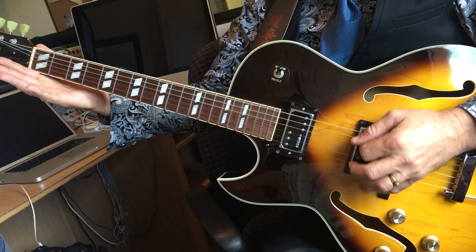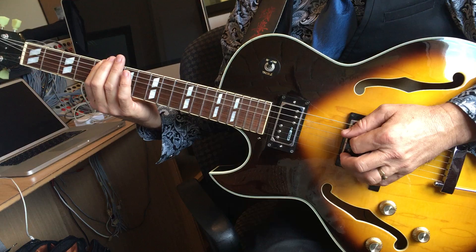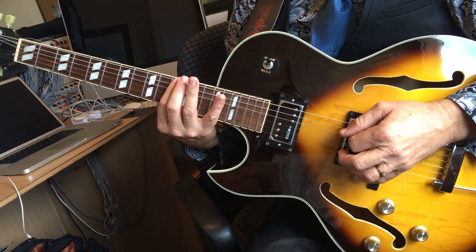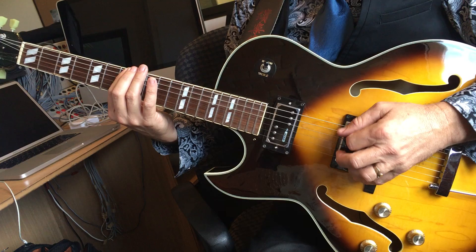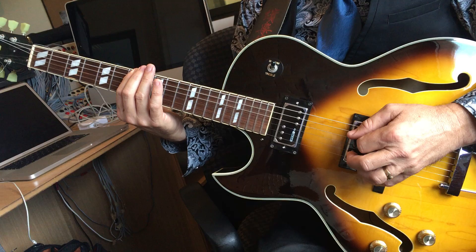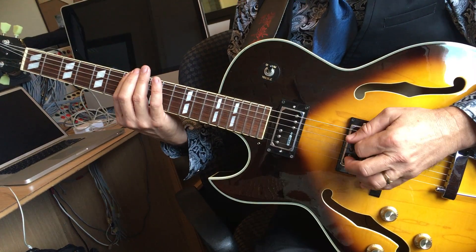And we have open, 4th fret, 5th fret, 7th fret, 11th fret, 8th fret, 7th fret. Again: open, 4, 5, 7, 11, 8, 7th fret.